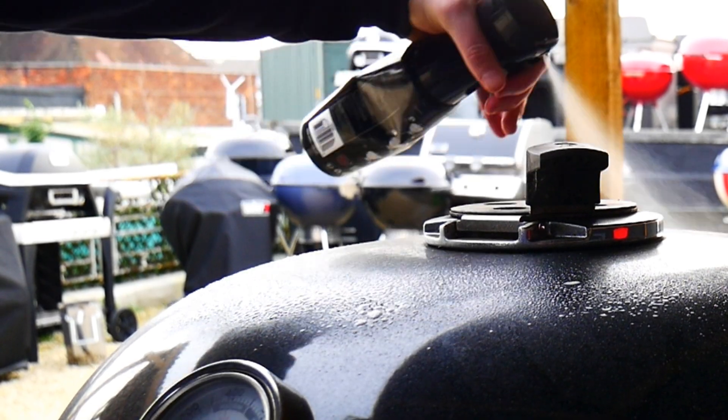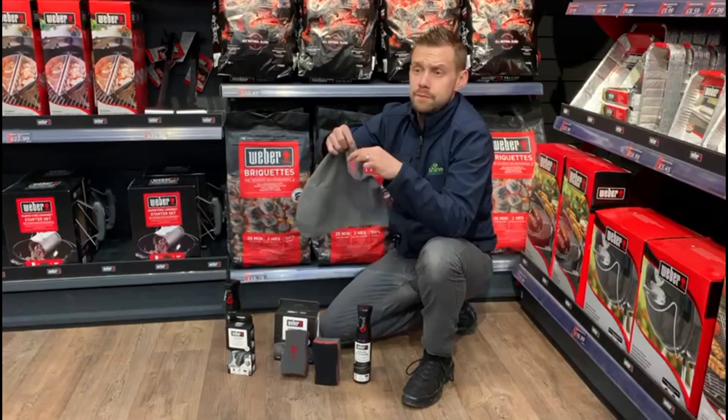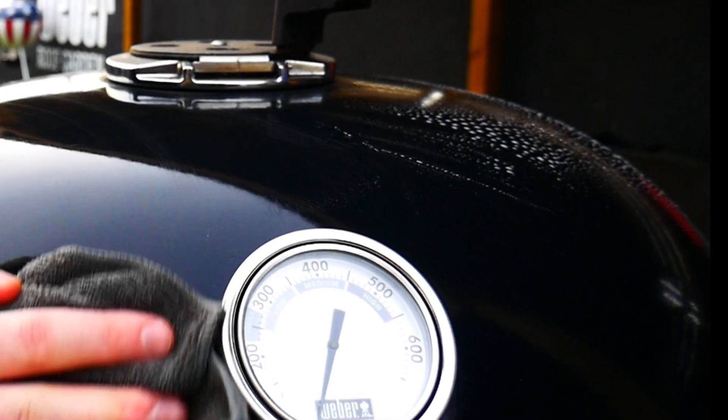All you need to do is give it a spray, let it sit for five to ten seconds, and then get the cloth. Webber make a microfiber cloth which is perfect for dusting off the lids of the grills. Wipe it over and it takes away all the grime and grease from the winter that's been left.